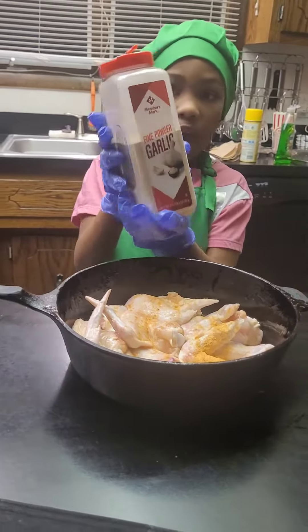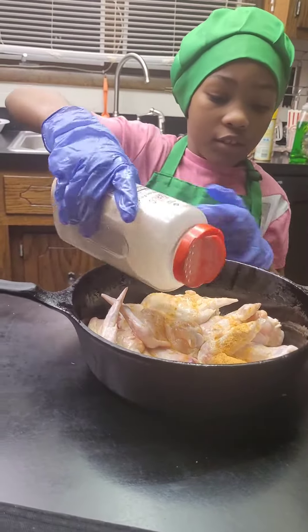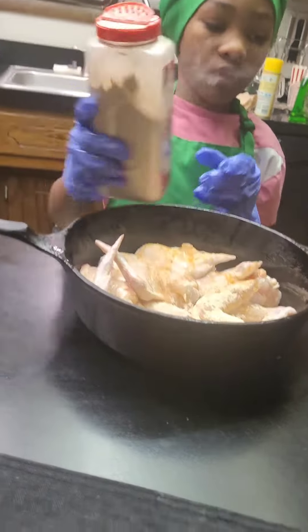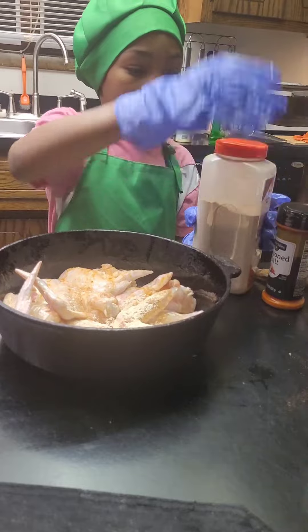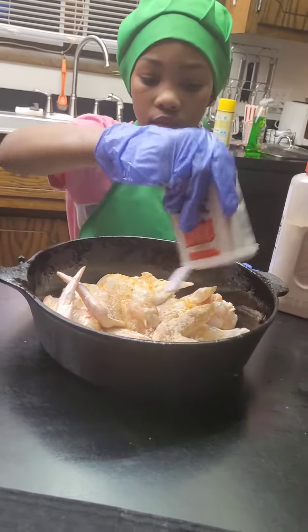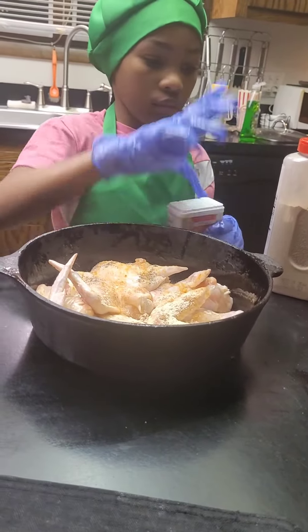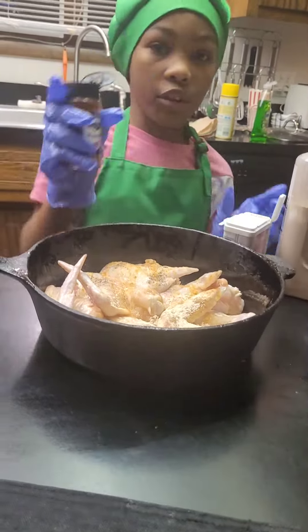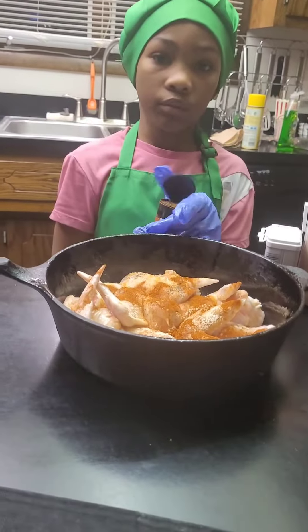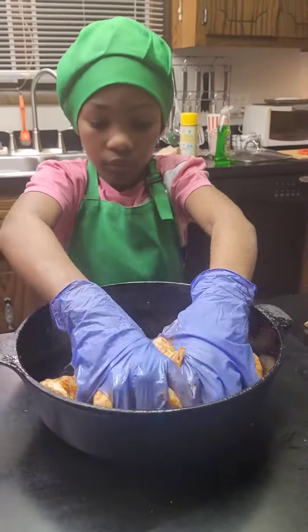Garlic powder — that's enough, that's it. Black pepper. And paprika for color — now you put your paprika. Mix it all up, mix it all up.